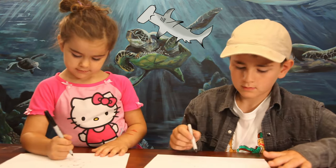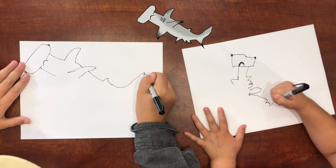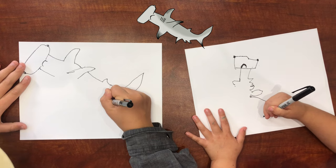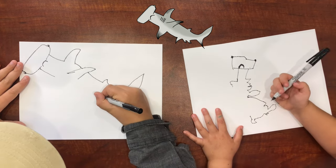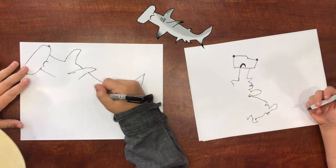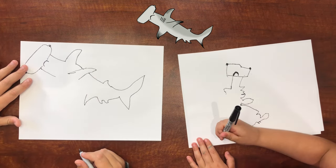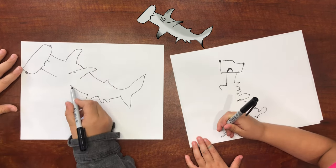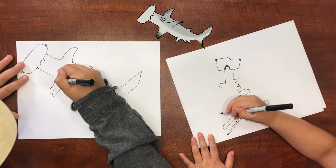Can you do that? Yeah. And then we want to go down, and we want to do the bottom — can you do that? And then we want to do another one right here. Then we want to go down and make a really long one, and then we want to go like that, and finish it off right there.